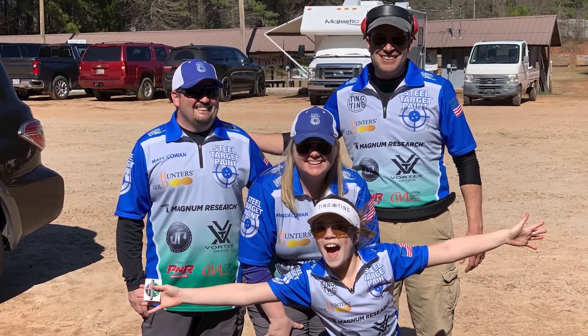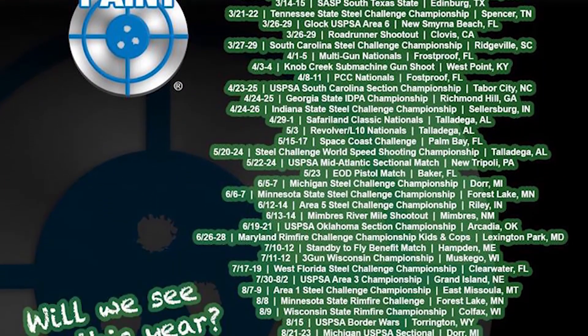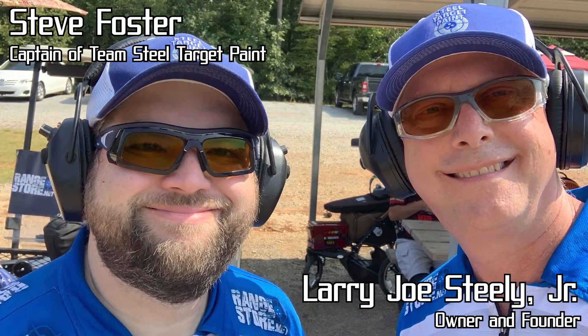There's one other thing to love about it that doesn't need a test to prove it — steel target paint gives back to the shooting sports community. They have their own shooting team that sponsors competitors. They also sponsor matches and donate things like start signs to help those competitions run effectively. And their founder, Larry Joe Steely Jr., gets directly involved himself with the community by coming to matches, meeting competitors, and shooting. Steel target paint doesn't just produce a great product — they're a company made up of great people too.